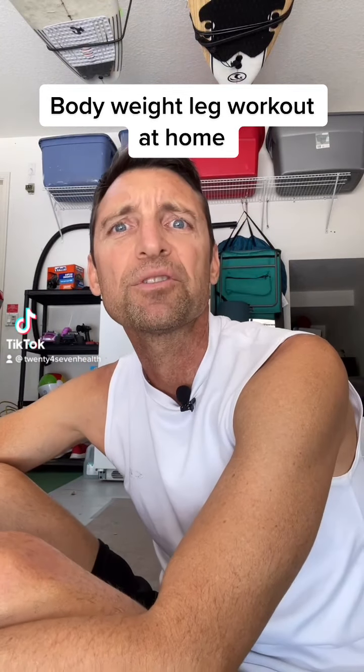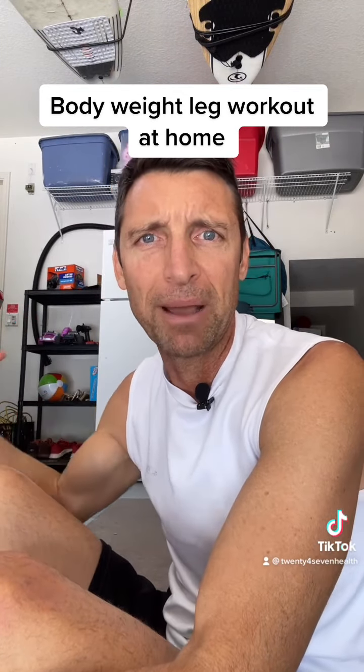Hi, good morning. It's Brandon with 247health.com. You can see I'm in my garage here and I'm getting ready to do a little bit of a morning workout. I'm not going to the gym today, and I'm here to tell you that you do not have to have a gym membership and throw around a bunch of heavy weights that are actually bad for you in the long run. As we get older, we need to be careful of our joints.